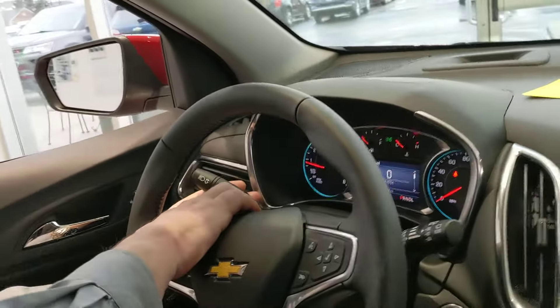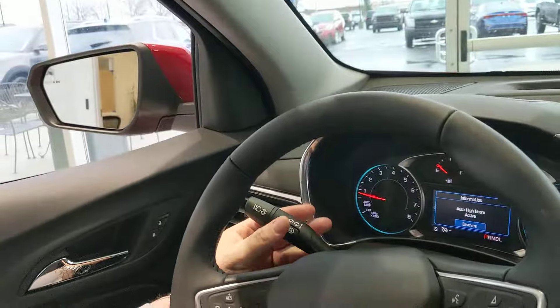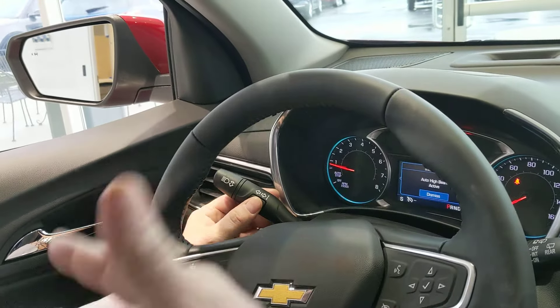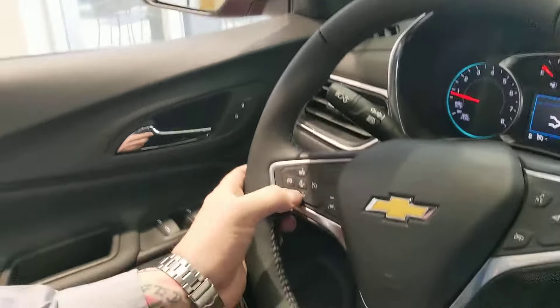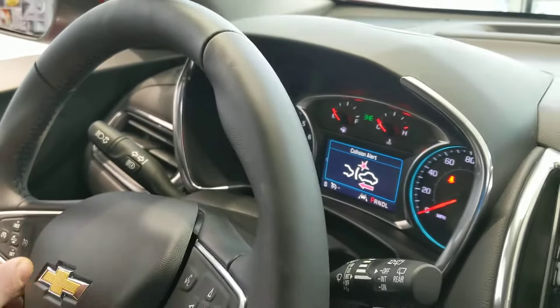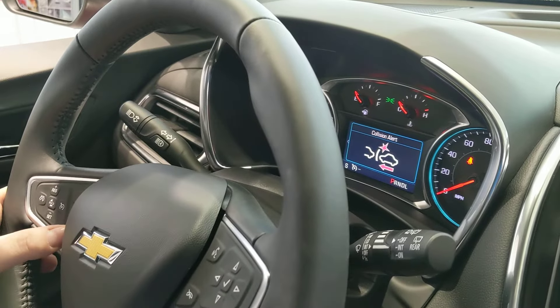Real quick over here, you have your auto high beam button — just so you remember, activate the auto high beams and when it sees lights they're automatically gonna turn on and off for you. Right here is for setting your following distance for your collision alert system, and then on and off for your lane keep assist system.